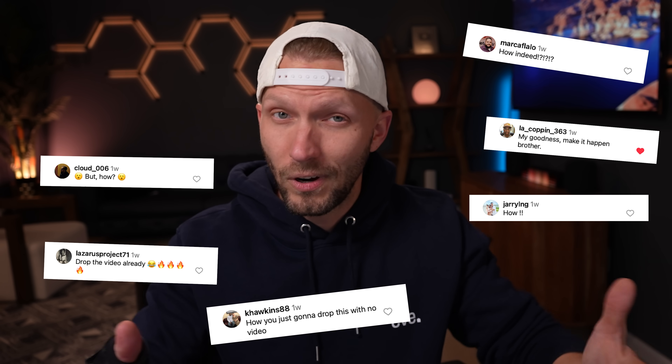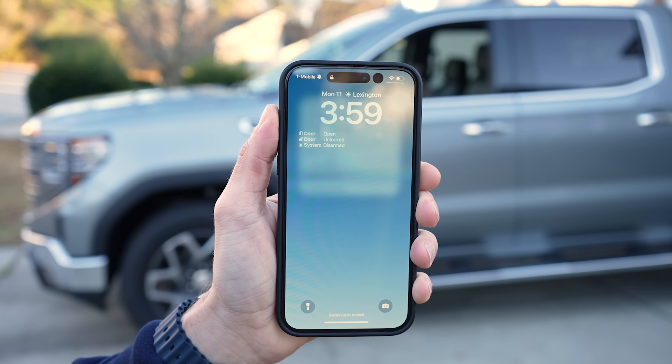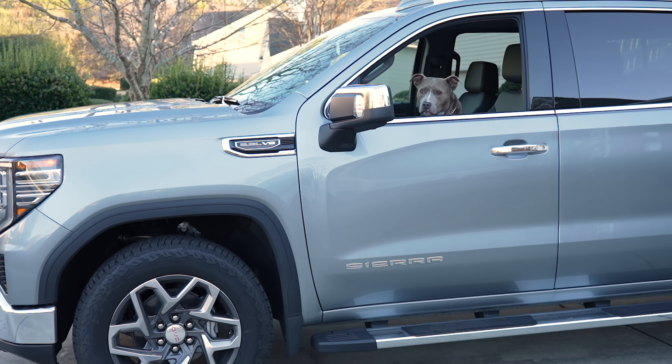Full disclosure, I really had no intention of making this video, but I shared what I was doing over on Instagram and got quite a few comments asking for a full YouTube video. So here we are. Today I'll share how I did this, what I'm using, different ways you might be able to do the same thing even with different vehicles, and everything you can do once you integrate your vehicle into your smart home.